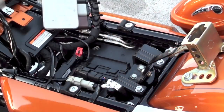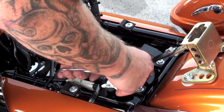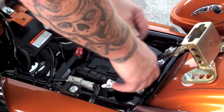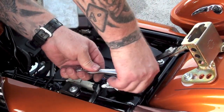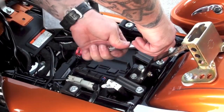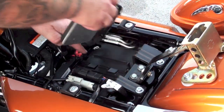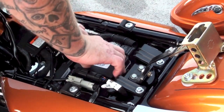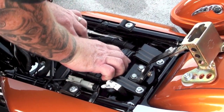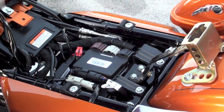Alright, we'll grab our Torx. These don't have to be tight at all — all it is is a little battery cover, so I don't worry about it too much. About there is good. We'll take our engine control module — it goes in between two tabs, just snaps right in there. Goes right into place. Everything is hooked back up. We can put the seat back on. That's installed now.